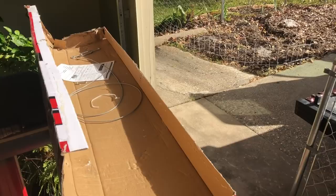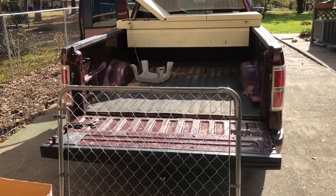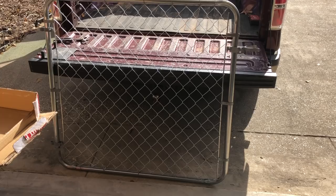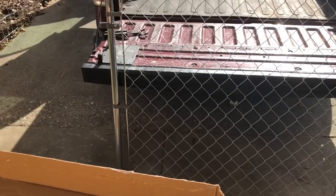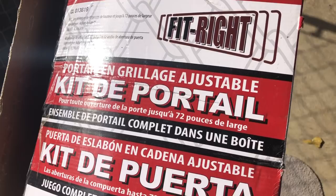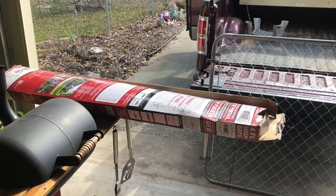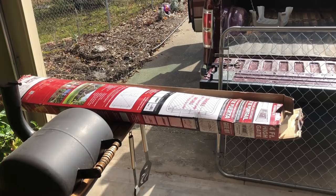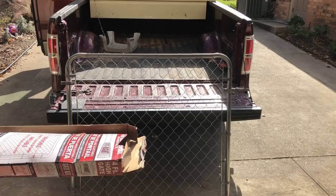I wouldn't give this a 'don't buy,' but I would give it a 'be prepared for a boatload of aggravation.' Getting that chain untangled was actually more work than putting the whole thing together. The product is called the Fit Right adjustable gate kit. You could have bought a pre-made gate for 70 bucks in the right size for just a couple dollars more — was it worth saving a few dollars? I don't think so. Turnbuckle — that's the word I couldn't think of. Anyway, it's done.